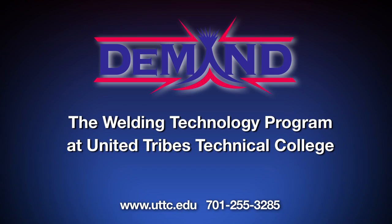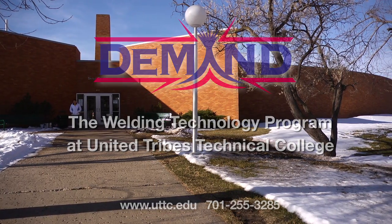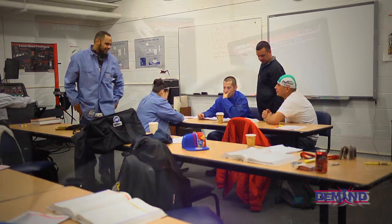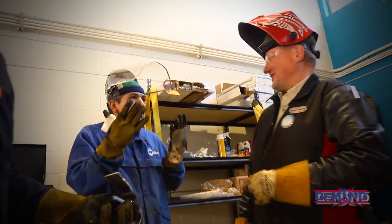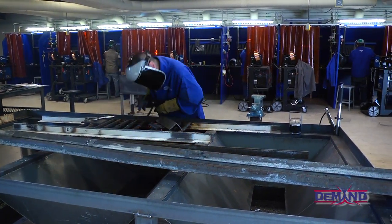Our goal is to train students for a sustainable career in the field of welding. Here at United Tribes, under the DEMAND project, they wanted to get a welding training center up fast. We took a one-year, two-semester course and shrunk it down to 16 weeks — an accelerated training course — so we can get students in and out in four months, working and making money to support their families and better their lives.